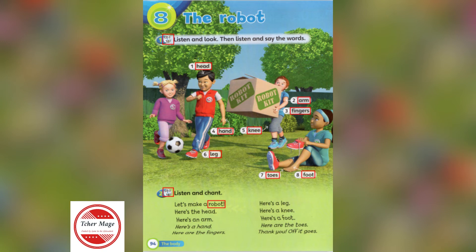Let's make a robot. Here's the head. Here's an arm. Here's a hand. Here are the fingers.